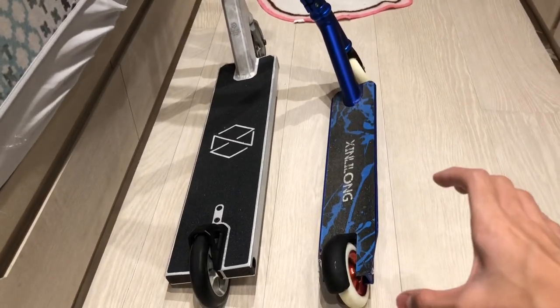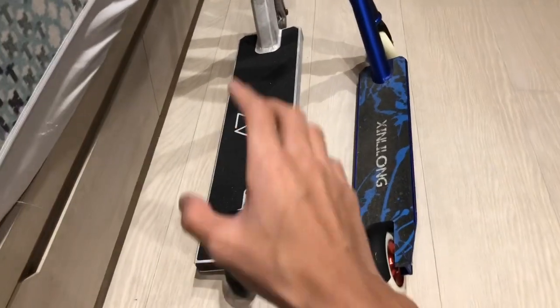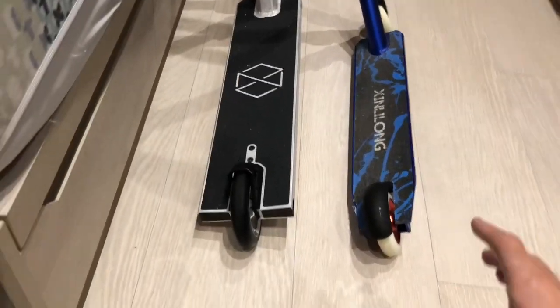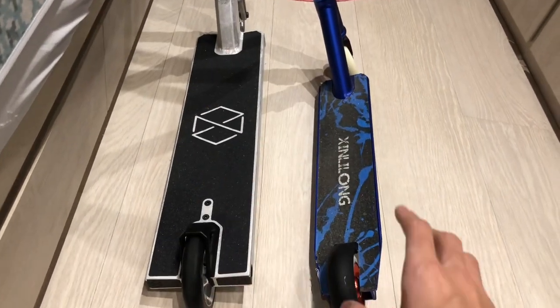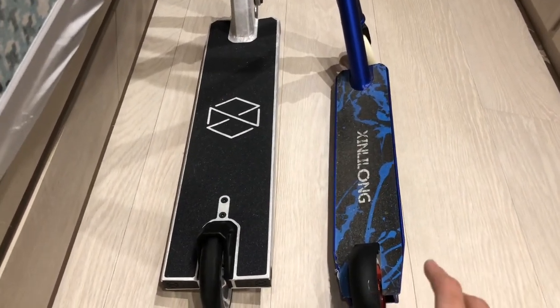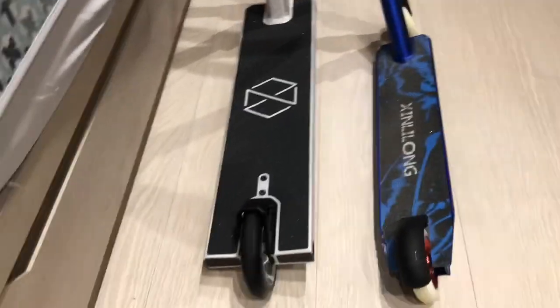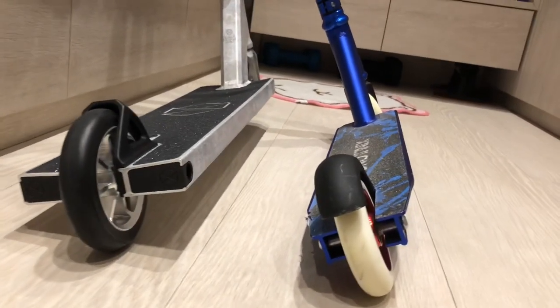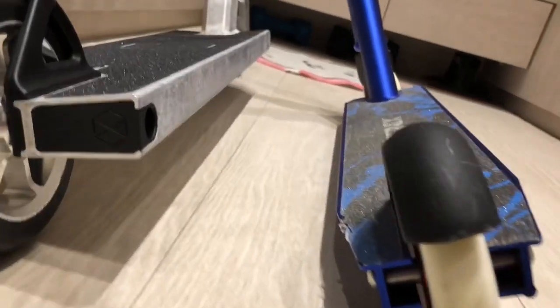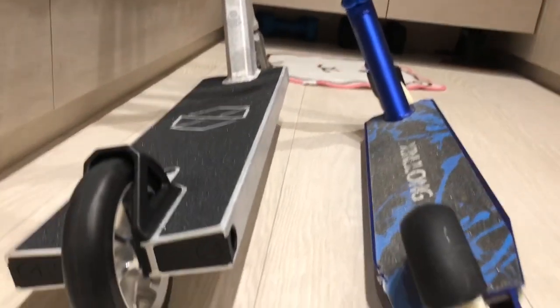Here are my scooters in comparison - my old brandless scooter and my new Native scooter. Right off the bat you can already see that my new scooter's deck is double my old deck's size in width. And next you can see that my new one is a lot thicker, while this one just has a thin bar right up here.